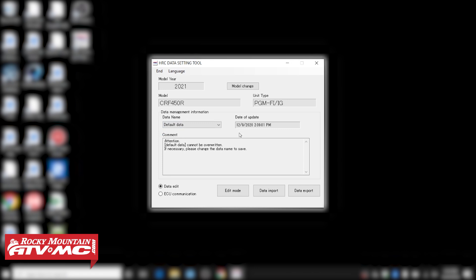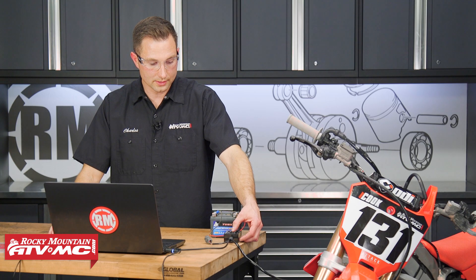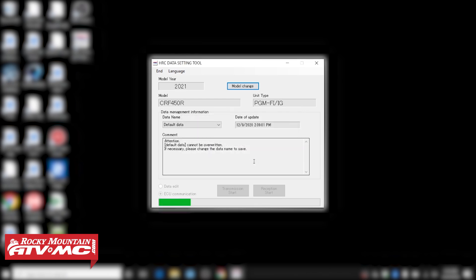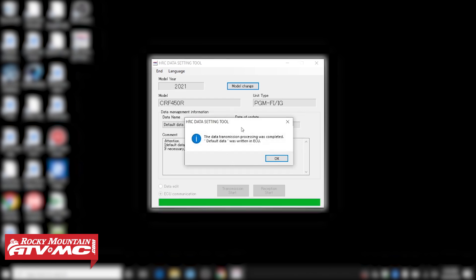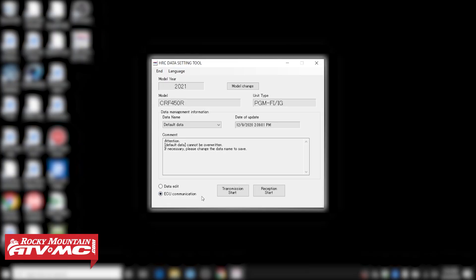Say you screwed up your maps really bad and you wanna reset everything. All you click is Default Data, then ECU Communication, and do Transmission Start. Everything's off, our button's off — click okay. Supply power to the ECU, click okay. It says that was completed, and we can turn this power off — click okay. If you wanna verify that we did send the stock maps to the ECU, click on ECU Communication and hit Reception Start, same as we did with the Sugar 2 Maps. That way you know you have the correct map on your bike.